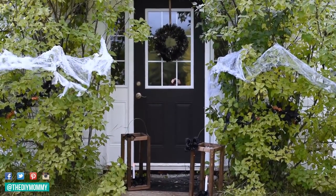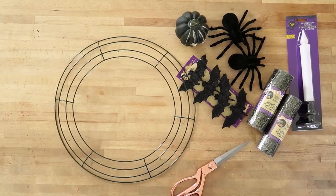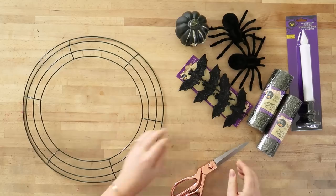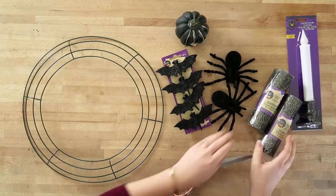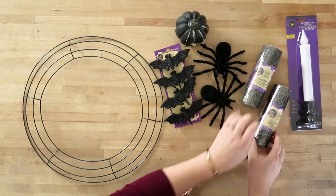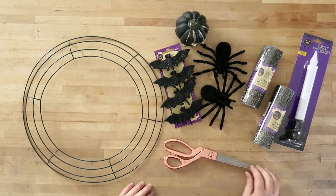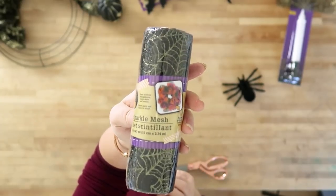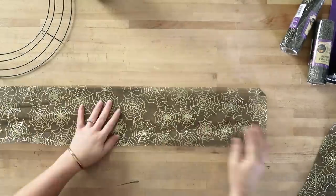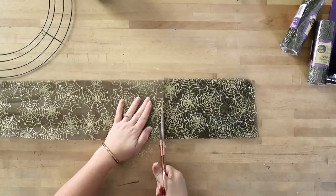To make this wreath I used a 12-inch wire wreath form from the Dollar Tree, as well as various items from the Dollar Tree's Halloween section like little spiders, bats, pumpkins, and six-inch wide organza ribbon. I'm also using some scissors. This ribbon is six inches wide — it's an organza fabric and it had some spider webs on it. I loved the black and the gold.